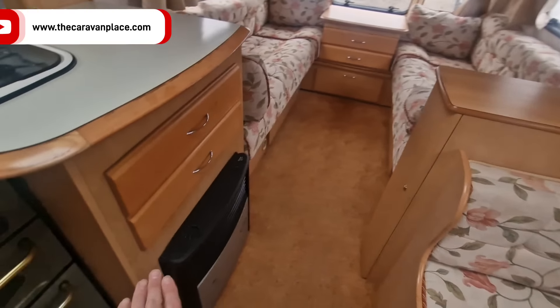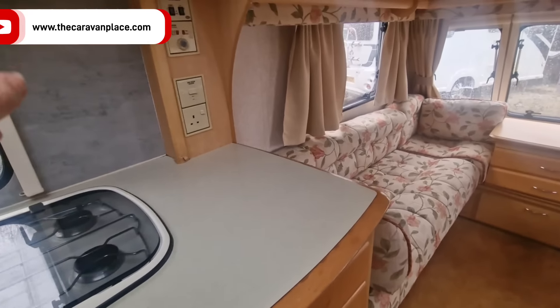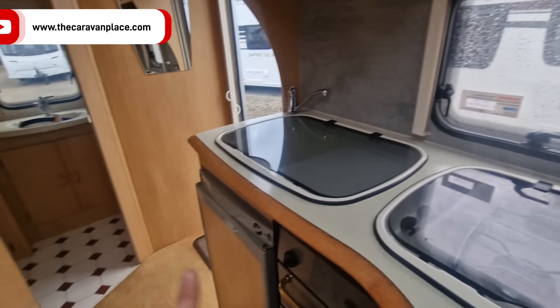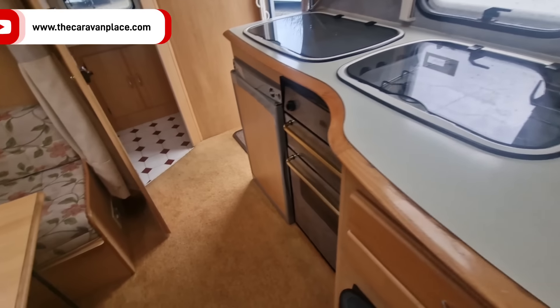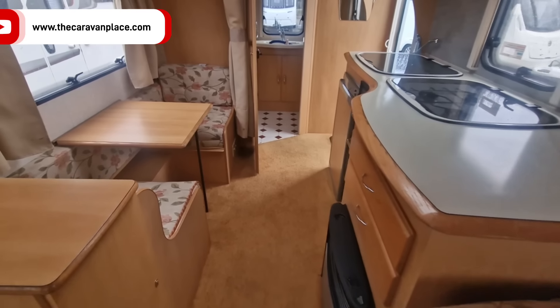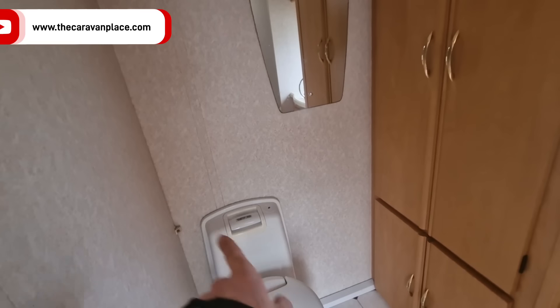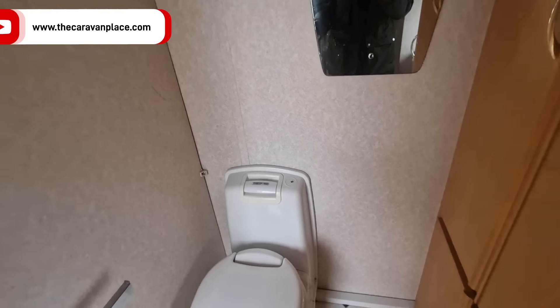Everything else is really good - all at the front and around the sides is spot on. On the inside we've got a little side diner, Truma heating that works on gas and electric, hot water on gas and electric, and a three-way fridge on gas and electric. It's generally a nice little van for the money. Moving to the bathroom, it has unfortunately had a bit of a leak on the toilet, so there are damp readings around by the toilet - it's all sealed up and will dry out, but the damp readings are still there.